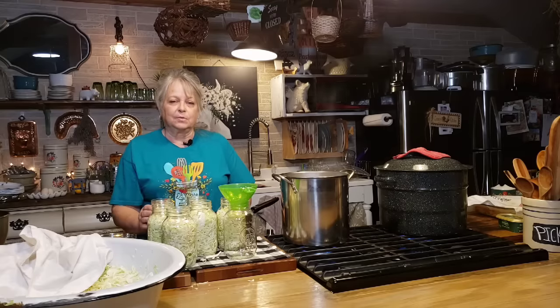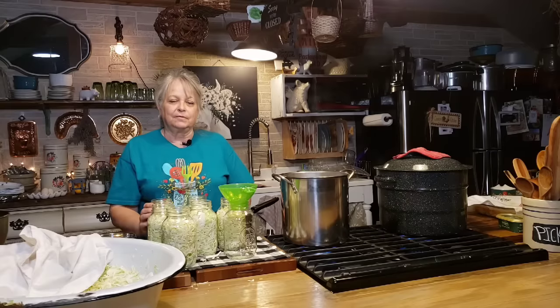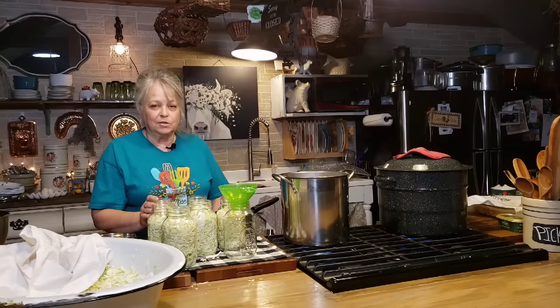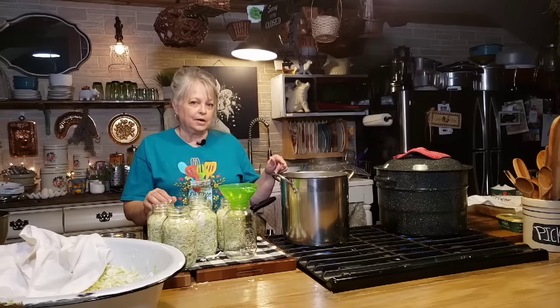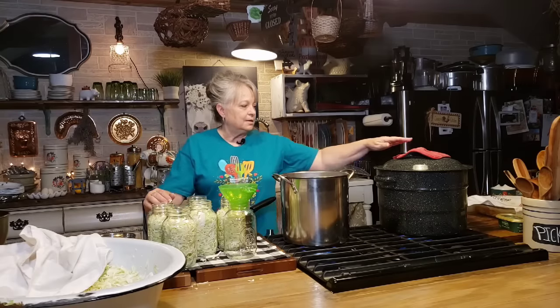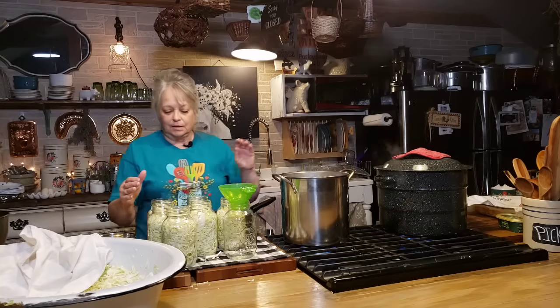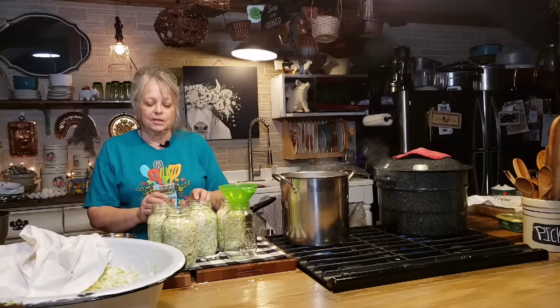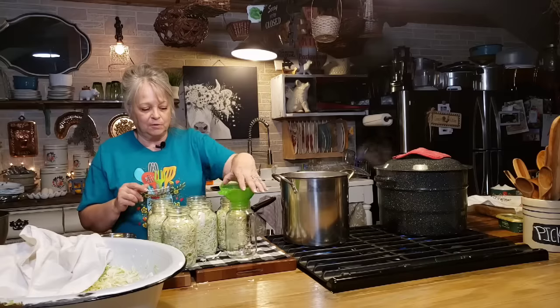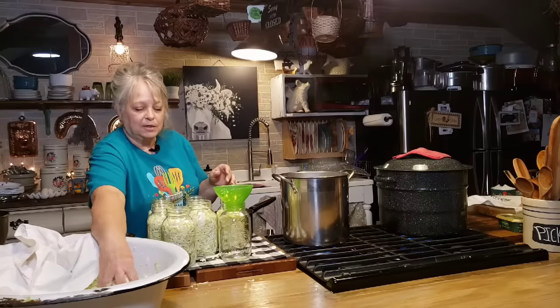I just shredded my cabbage up. I use my food processor, but I used to not even have one, so I would just shred it up with a knife — I've done that for many years. Either way will work. I've got my quart jars, hot water in this kettle, and my water bath canner here full of water and it's hot and waiting to go. My cabbage is just raw, not cooked, and I'm putting it in my jars. I've got these done and I'm going to have to do a whole other canner because I've got quite a bit of cabbage left.